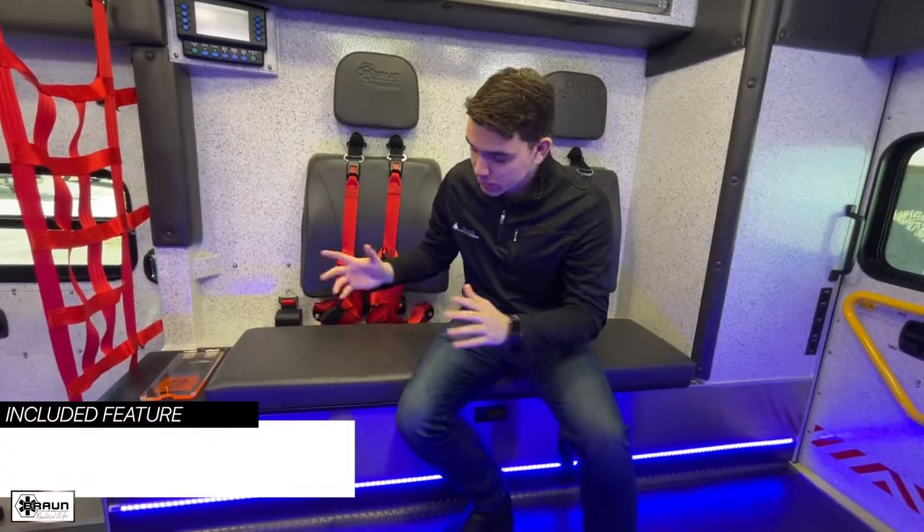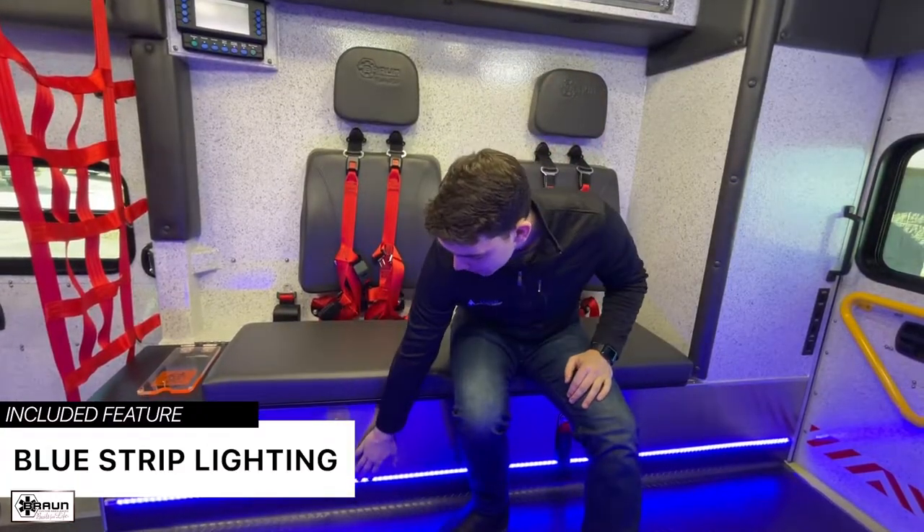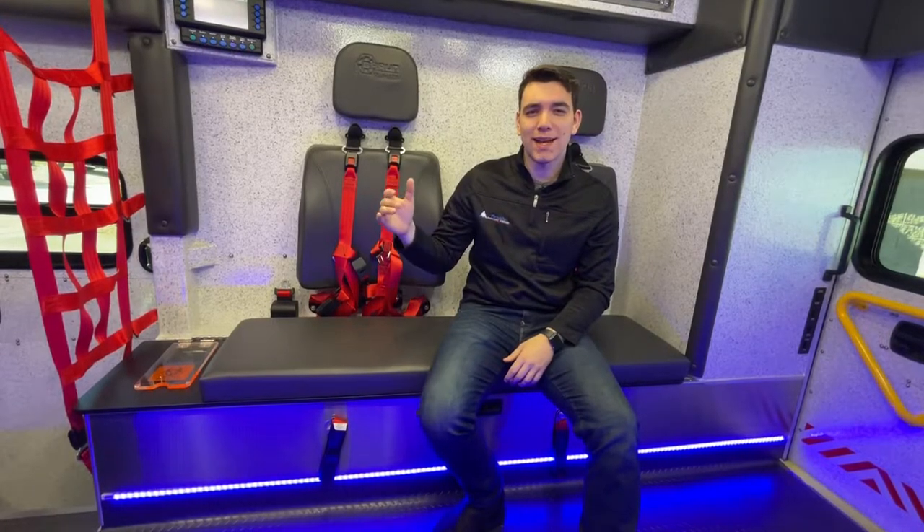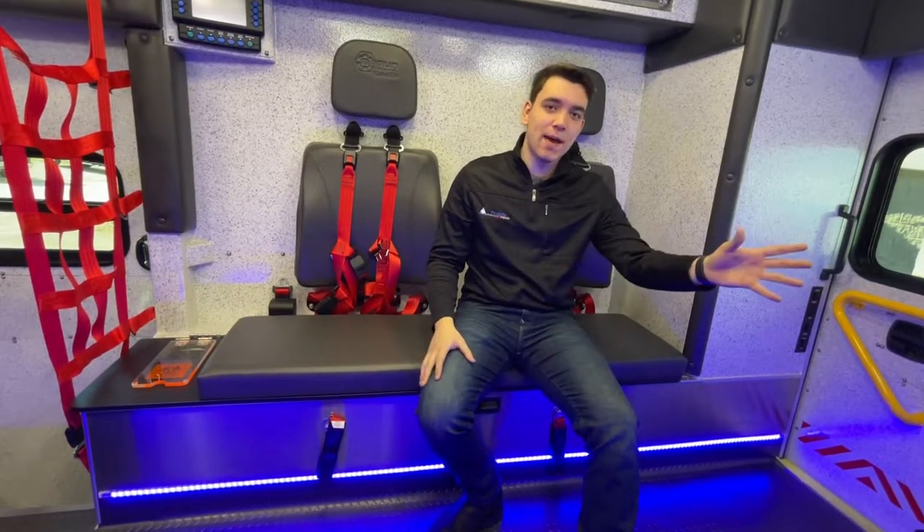You've probably noticed on both the street side and curbside there are blue ambient light strips below. These are really great for those nighttime transfers when you don't want blinding white lights shining right down on your patient. Additionally, you may choose to include these in your cabinets as well.